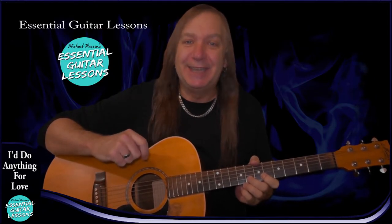Hey viewers, Michael Warren here from Essential Guitar Listens. Let's learn how to play I'd Do Anything For Love on guitar by Meatloaf. This is a great song with lots of different parts and we'll be doing the seven minute version. This one's for intermediate players - we'll be playing all the piano parts on guitar, all the guitar parts, and look at the solo at the end. If you're having any problems with the song please leave a comment. Like and subscribe - songs uploaded weekly, so let's get into it.